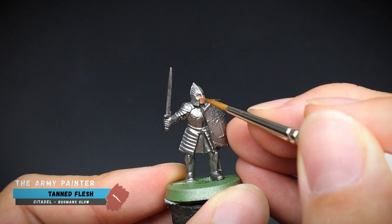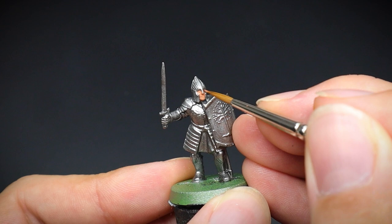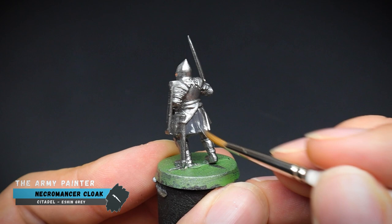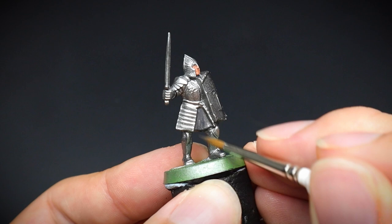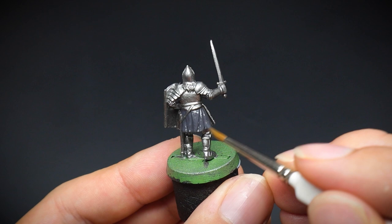Today we will apply all the base coat colours first before moving onto the washes. A tan flesh was used for the face, and a necromancer cloak was applied onto the cloth of the tunic. A couple of thin layers of paint was used here rather than one thick layer, which gives decent coverage but also doesn't clog up any of the details in the recesses of the cloth. Be sure to get to the small areas of the underarms at this point too.